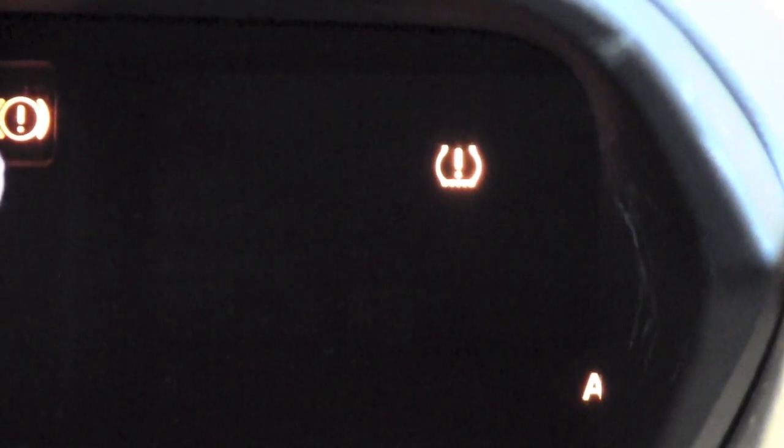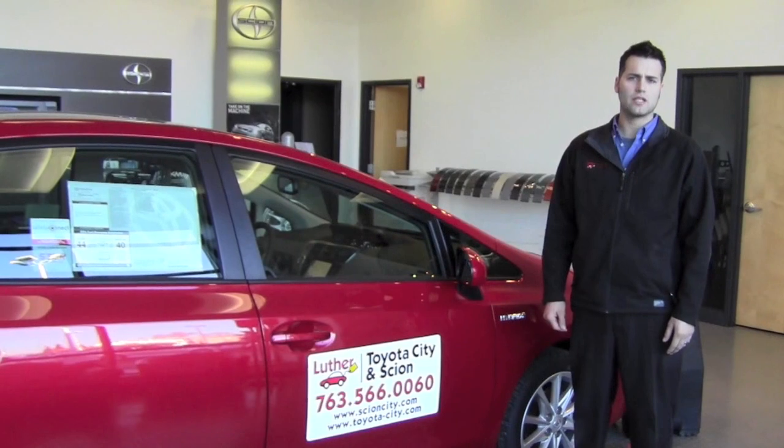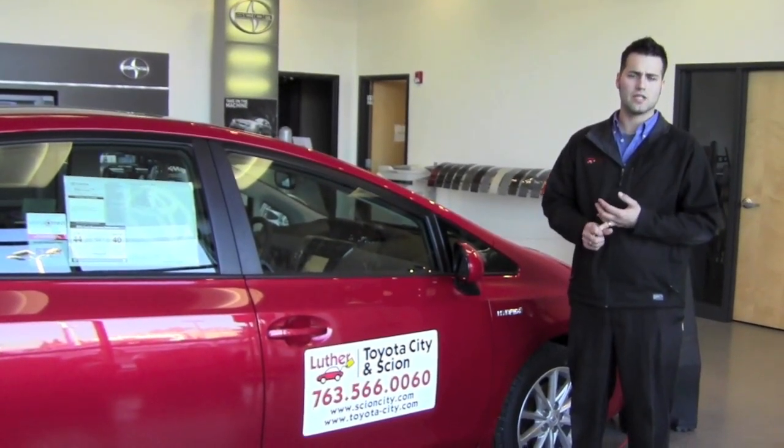If you find one that is low, you're going to need to make some adjustments while the key is in the on position when this light is appearing. So now that I've shown you what the tire light looks like, I'm going to show you how to check your tire pressure and make adjustments as needed.